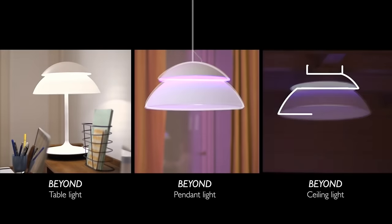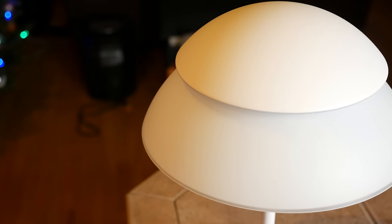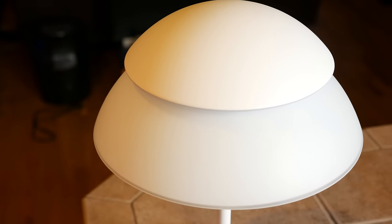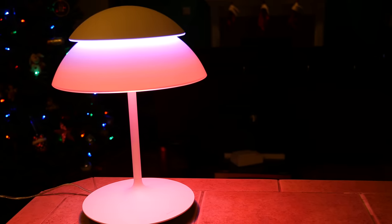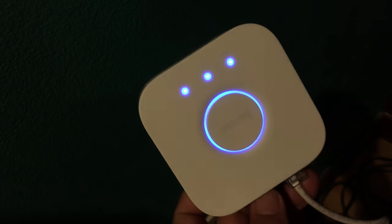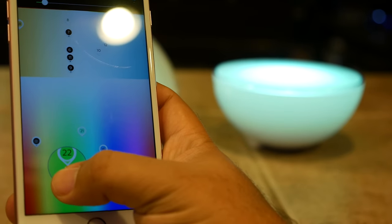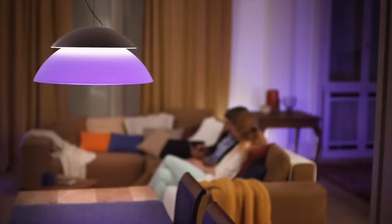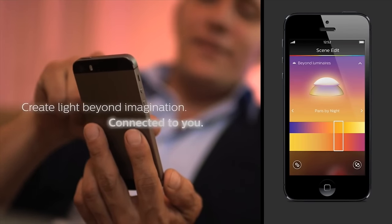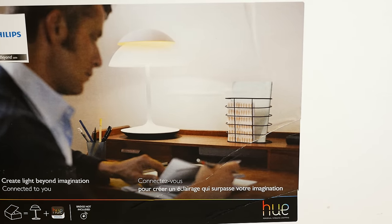I do believe the Hue Beyond lamp is cool whether you're talking about the table lamp, ceiling lamp, or pendant lamp. However, the cool factor comes at a price. For the table lamp, that price is $400. And if you don't already have a Hue system in place with a Hue bridge, you'll have to spend an extra $50 to get the bridge itself — that's what allows you to control the colors from your smartphone. The pendant lamp and ceiling lamp are even more expensive at $649, and again, if you don't have that bridge, you'll need to spend an extra $50 for those as well. Once you have one bridge, you can use it with up to 50 Hue lights, so you don't need one bridge per unit.